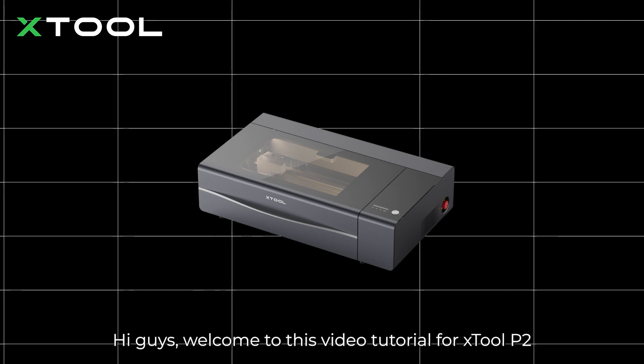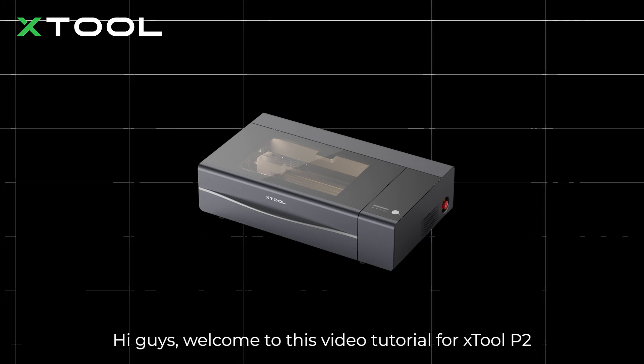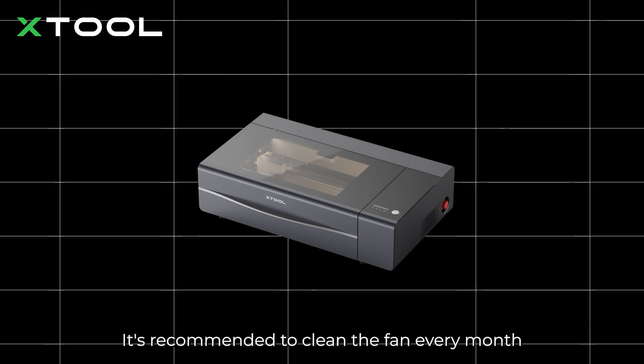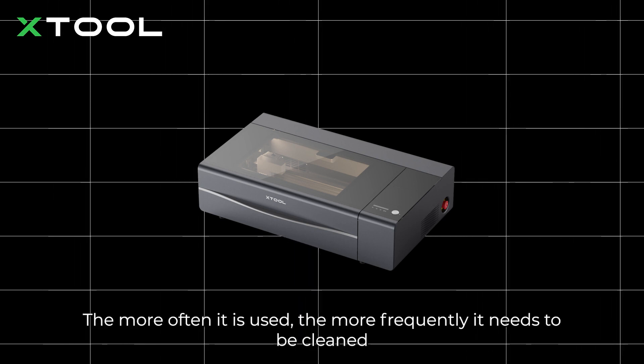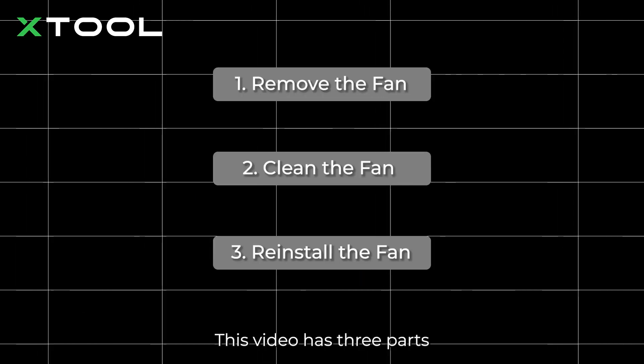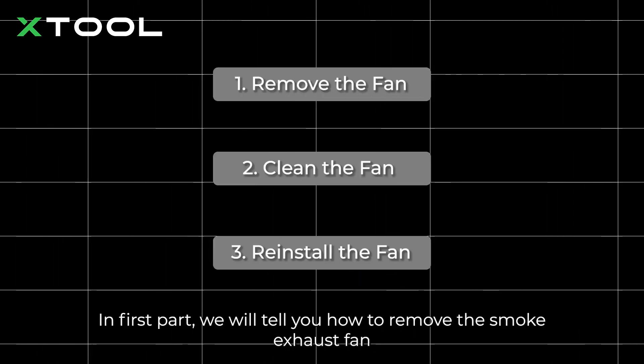Hi guys, welcome to this video tutorial for xTool P2. Today we will show you how to clean the smoke exhaust fan. It's recommended to clean the fan every month — the more often it is used, the more frequently it needs to be cleaned. This video has three parts: in the first part we will tell you how to remove the smoke exhaust fan.